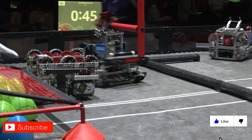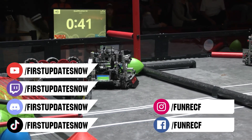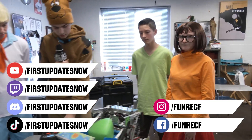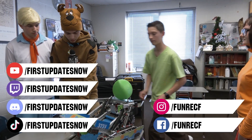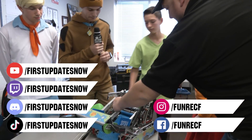Don't forget to like, subscribe, and ring the bell to stay up to date on our new videos. Keep the conversation going and provide your input to our content. Most live shows can be found on the First Updates Now YouTube channel, live competitions at twitch.tv/firstupdatesnow, and join our Discord at discord.gg/firstupdatesnow. Check out our social offerings on TikTok, Instagram, Facebook, and Twitter. We'll see you next time.